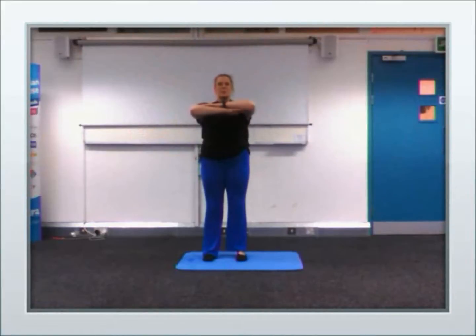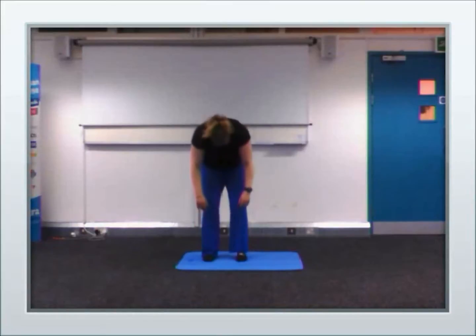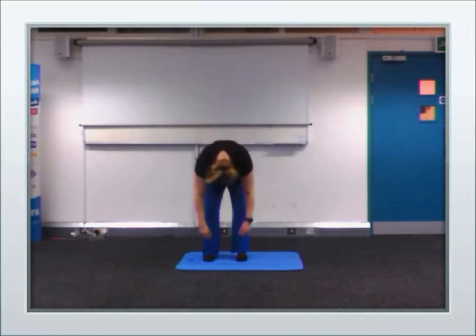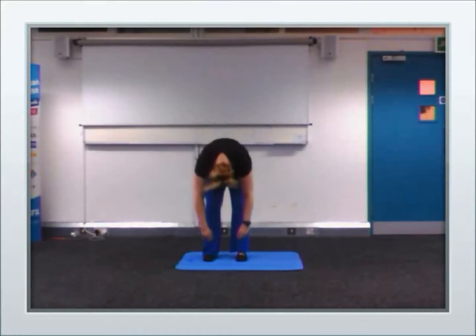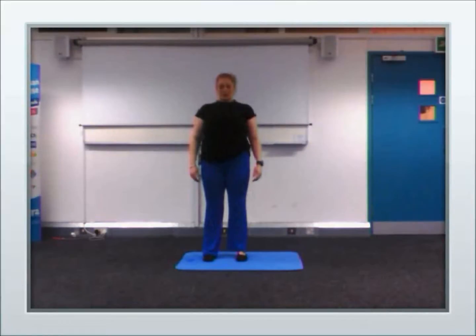Bringing the arms in, breathing in, twisting the upper body one way and up to centre — trying to keep the hips facing forwards. Breathing in. Breathing out, bring down through the spine. Relaxing as much as you can. Pull in the stomach muscles, come all the way back up. And all the way down.